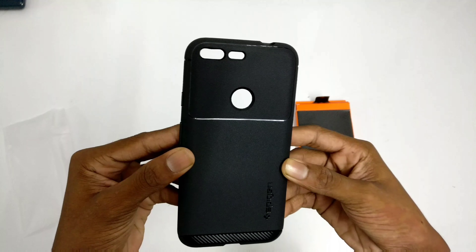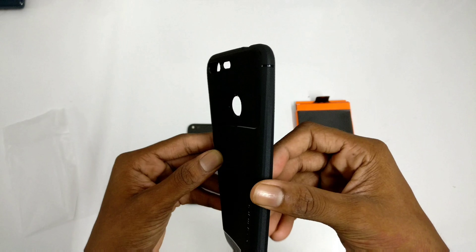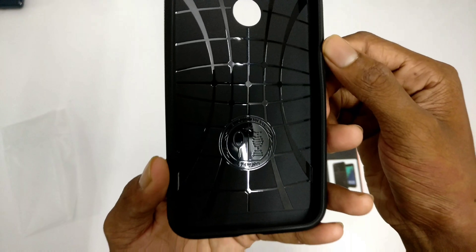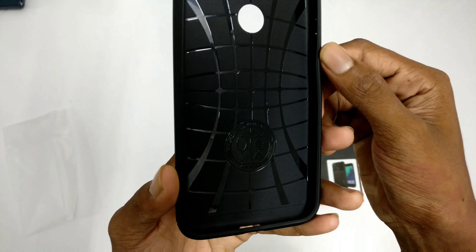At the bottom there's a carbon fiber finish, in the middle there's a smooth matte finish, and on top there's a different kind of texture. It's pretty good.